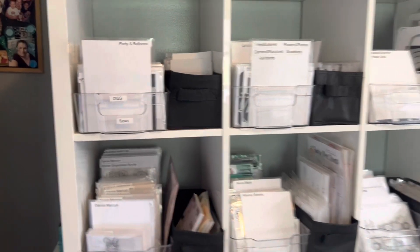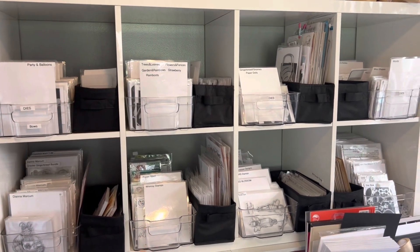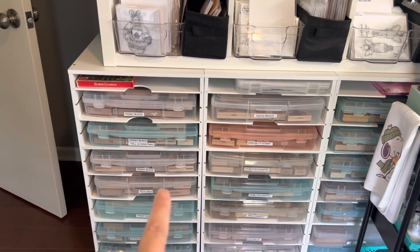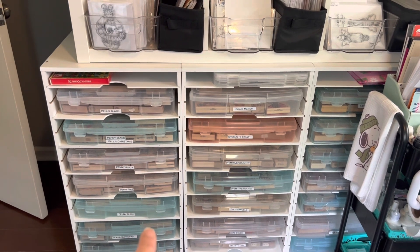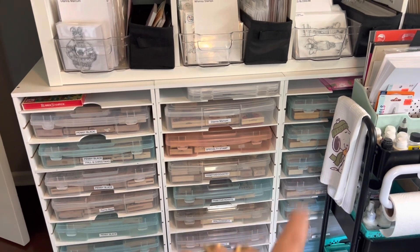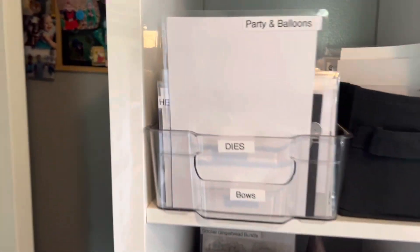So this cabinet here is an Ikea shelf. I have it flipped over on its side and it's laying on top of these from Michael's, and these hold all my wood stamps. I have them all labeled and divided into categories like Penny Black, Primitive, Garden, Christmas, you name it. But up here is how I store my dies, Maxine.